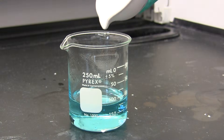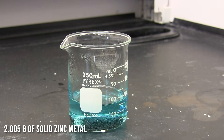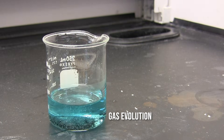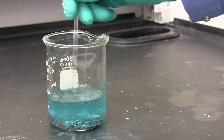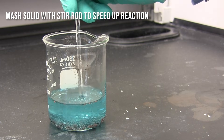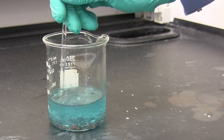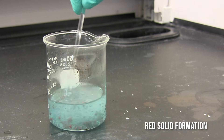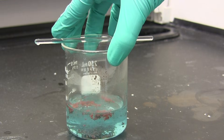So I'm going to go ahead and add some zinc metal — about 2 grams going into the reaction beaker. If you look closely, you can see there is gas evolution coming from the zinc metal. I'm going to give it a little stir to try to speed up the reaction, mashing the zinc to get it to react a little bit quicker. At this point, you may be noticing that there is a red solid forming within the beaker.